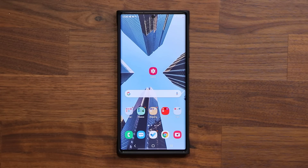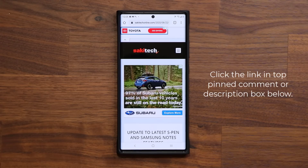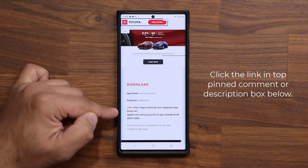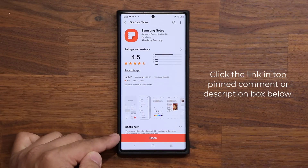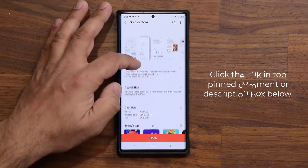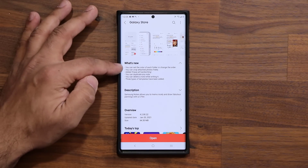To update Samsung Notes to the latest version, click the link down below. That's going to take you to my website — scroll down a little bit, and right under Download, click the link there. It'll take you straight to the store where you'll see the update option at the bottom. Click update, and if you scroll down under What's New, you'll see six new features.